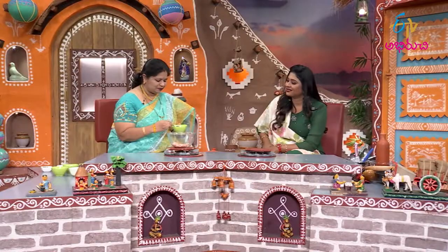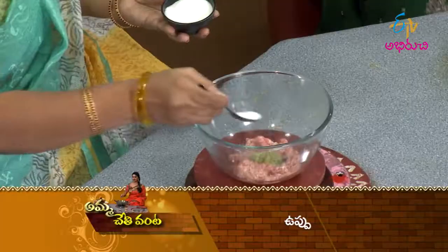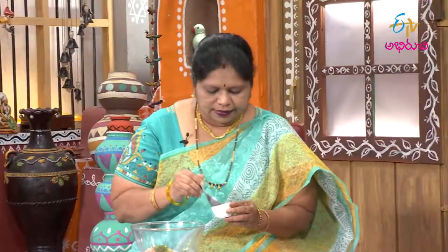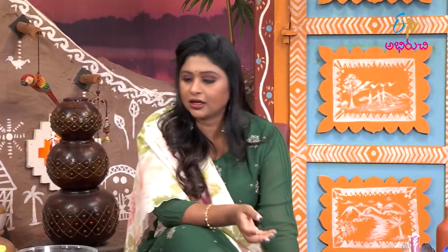You will mix and put some garlic paste, and put some garlic powder. I have a regular snack with garlic powder, so it's a little bit good.